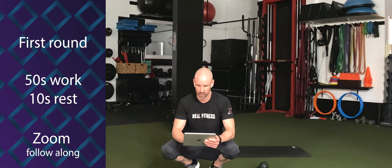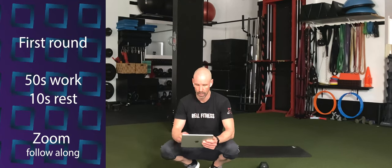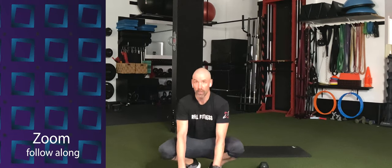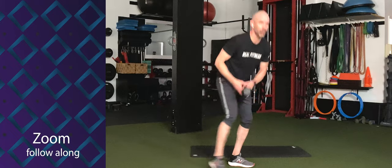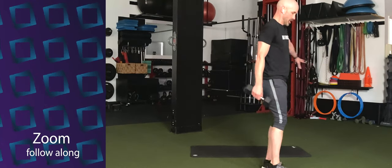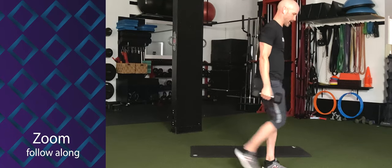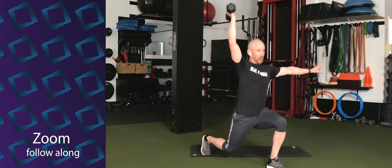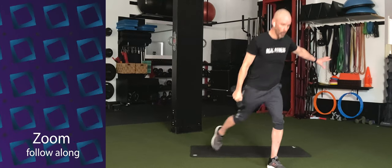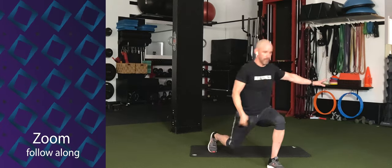We're going to start at 50 seconds on, 10 seconds off as we cook through these for the first time. Reverse lunge overhead press — three, two, one. Here we go. Step it back, curl, press, stand, and back down. Step it back and back. Step it back, curl, press, stand, and down. You can do the basic version, or stand up into the overhead hold.